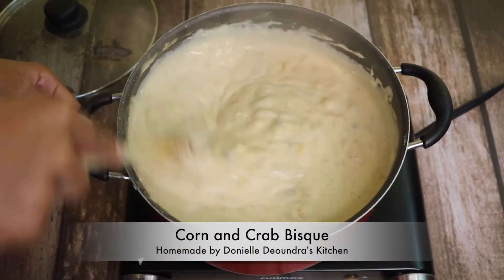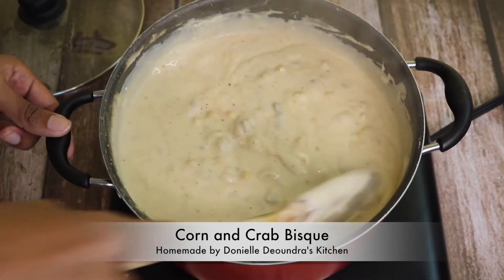Welcome to Danielle D'Andra's kitchen. Today's recipe is my corn and crab bisque. Keep watching.